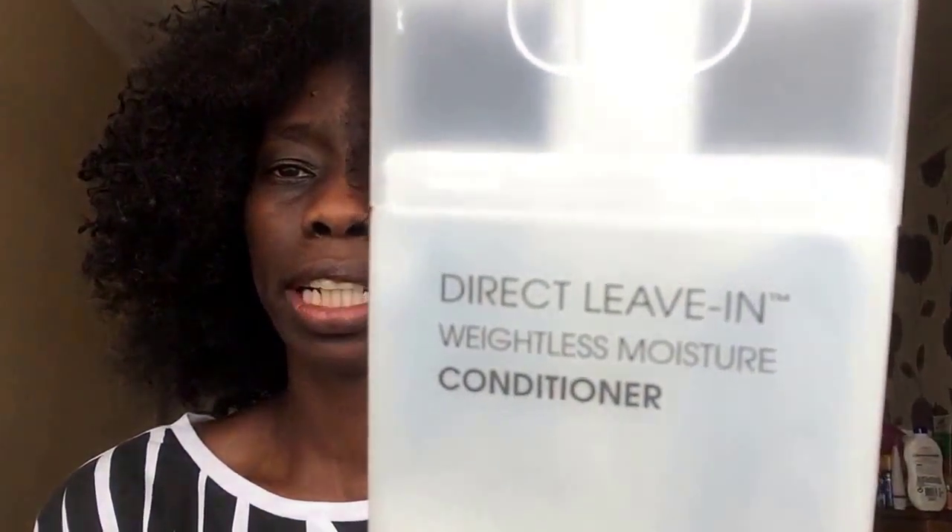There is currently no product at all in my hair. What I normally do before I start my box braids is go in with a leave-in conditioner. As you guys know, my favorite leave-in conditioner is the Giovanni Direct Leave-In Weightless Moisture — that's the conditioner I will be using today.